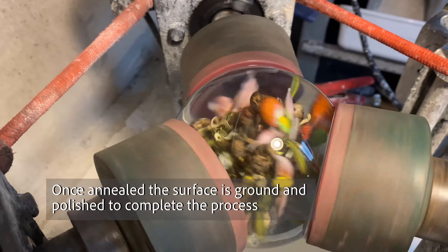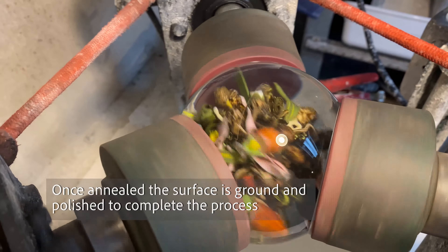Once the glass is annealed, it's then ground and polished to be finished.